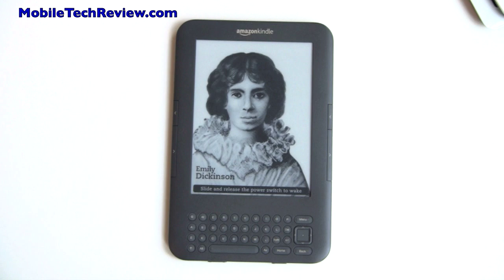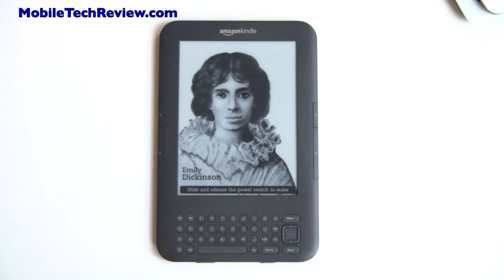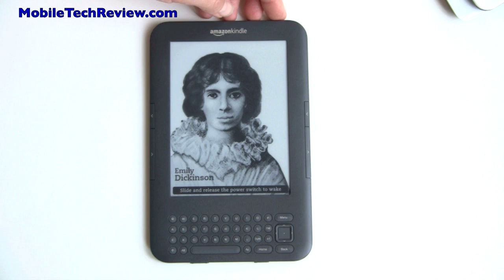This is Lisa from Mobile Tech Review, and this is Amazon's latest Kindle, which they still call the Kindle, unfortunately. Hard to discern between the three generations, but this is what we'll call the Kindle 3, because this is the third generation of Kindle e-book reading devices with a six-inch screen.